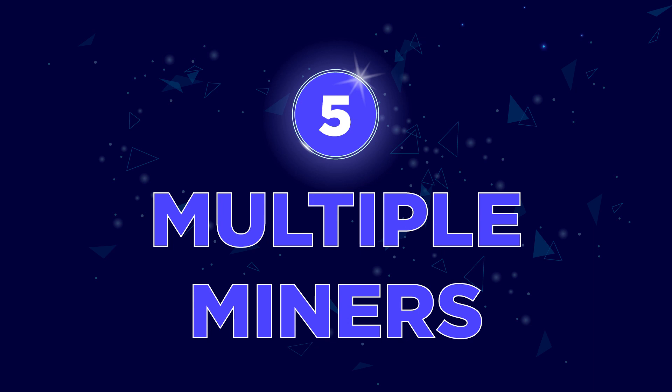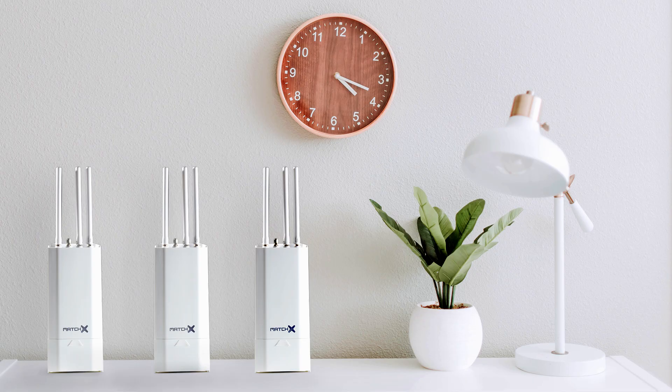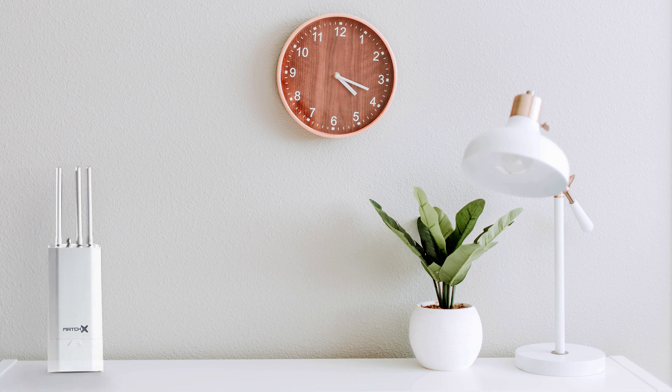Number 5: Multiple Miners. The network will allow you to operate more than one miner in the same home. The team have mentioned that a suitable distance of 50 meters is required for optimum rewards if running more than 5 miners within one location. As MXC runs on its own network, these devices can be placed within the same home you run a Helium miner, and there will be no issue running them in parallel.